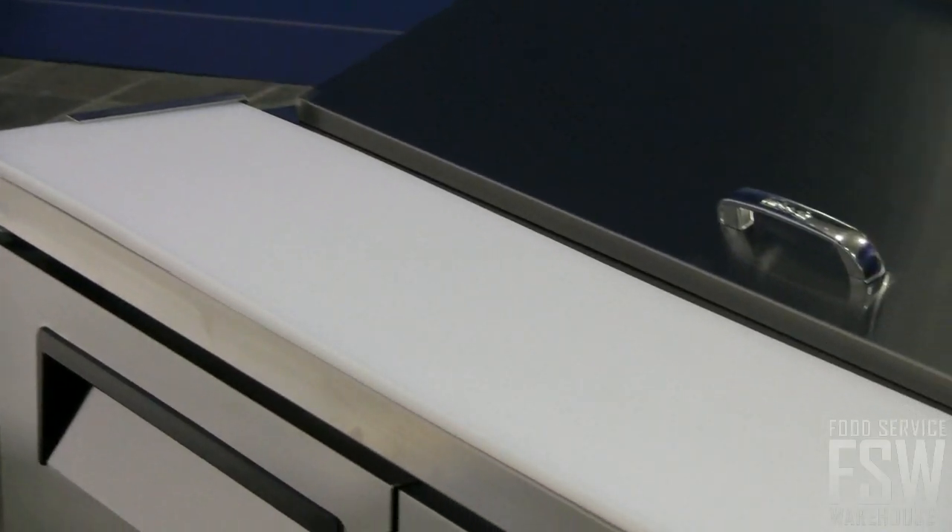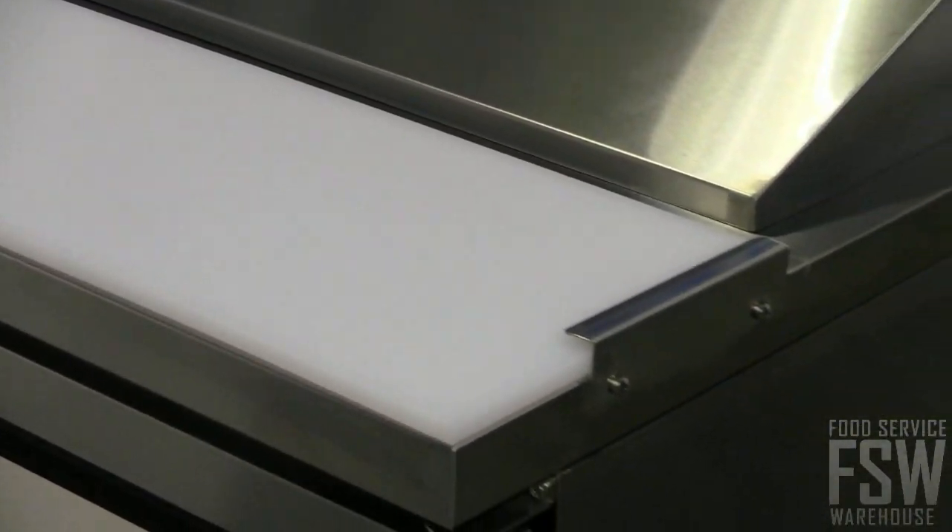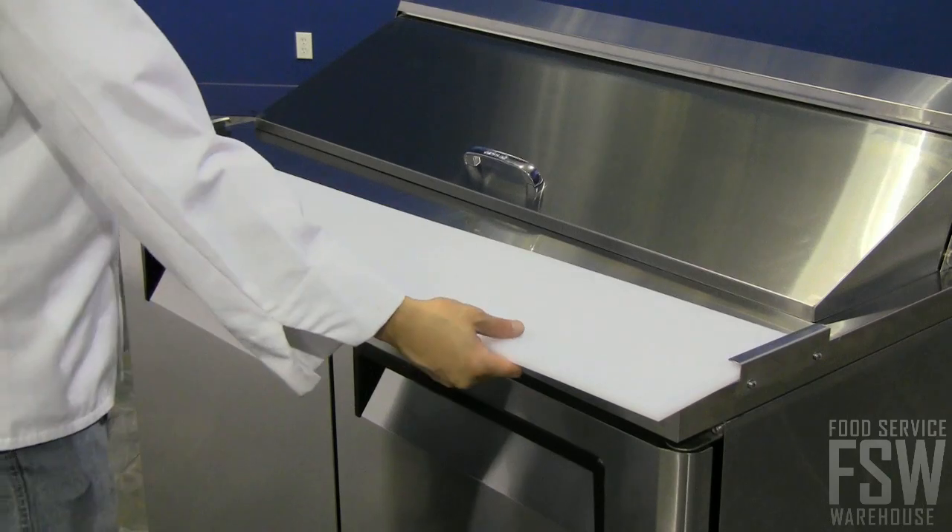This unit also includes a cutting board which allows for easy ingredient prepping and menu item assembly. Slide the cutting board out for routine cleaning.